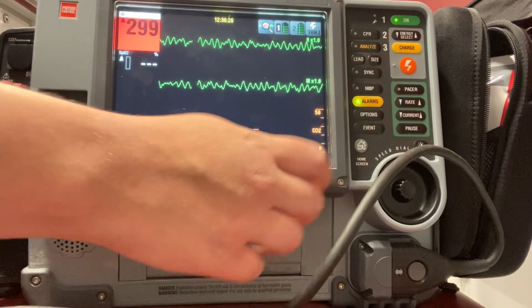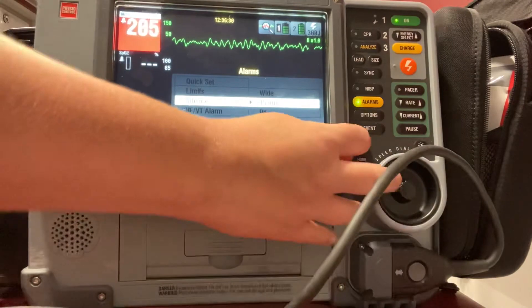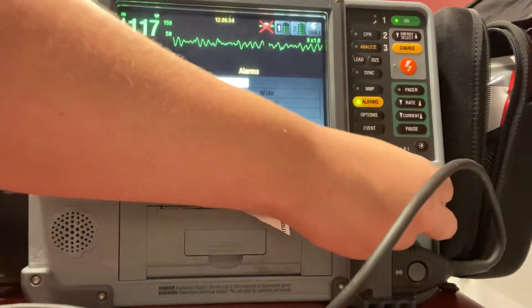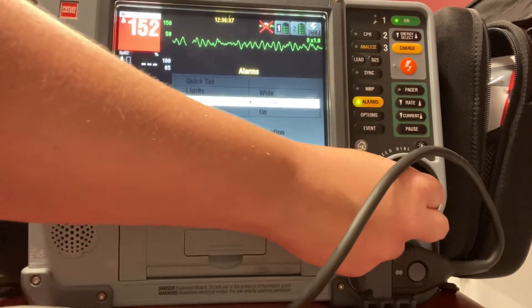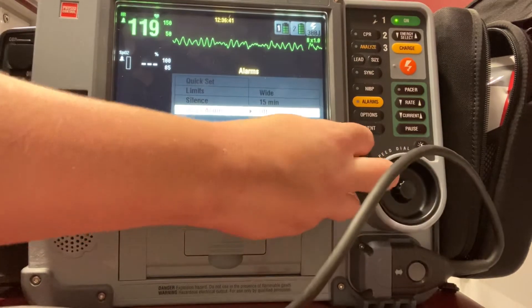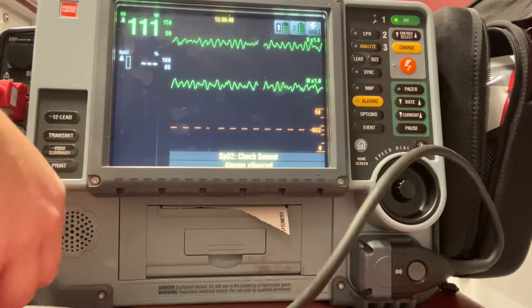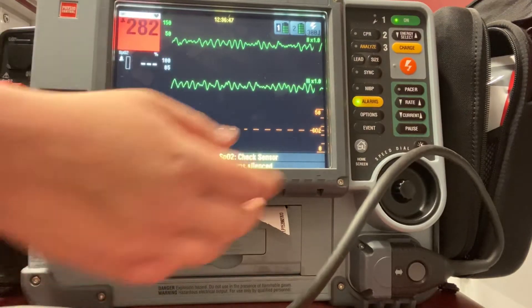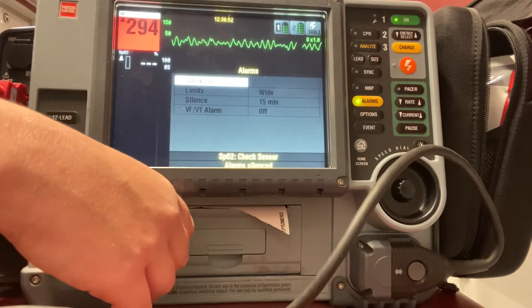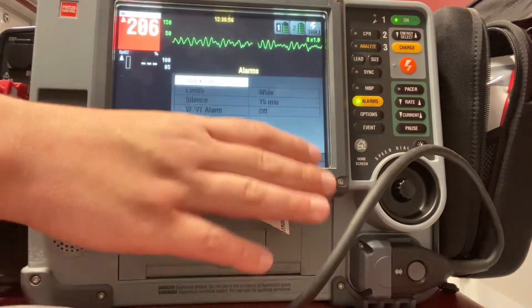I'm going to give it a second for my alarms to go off so I can reset those. Check patient. I have my patient — we're doing our five cycles of CPR, which is going to be two minutes. It's going to keep alarming because it's sensing that the patient is pulseless. I'm going to do my five cycles of CPR — two minutes — and then I want to go ahead and shock again.